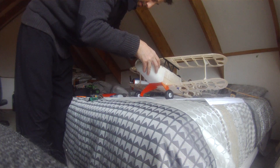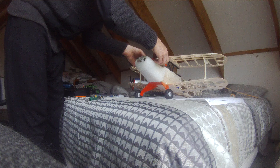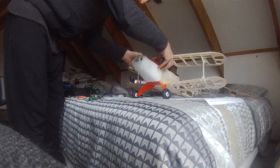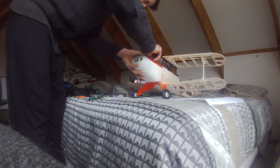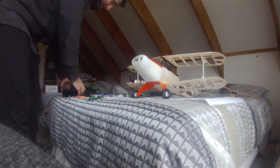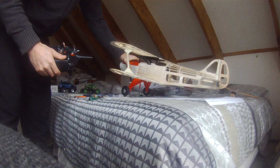It's got a 30 amp Turnigy Plush speed controller, and I'm going to run a 9x6 prop to start with to see how that goes. Might go up to a 10x4.7 if the 9x6 is a bit fast.